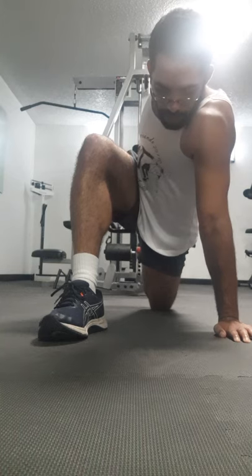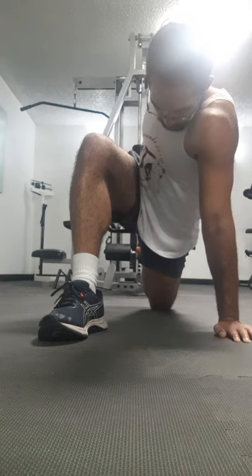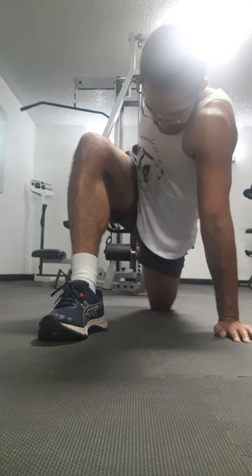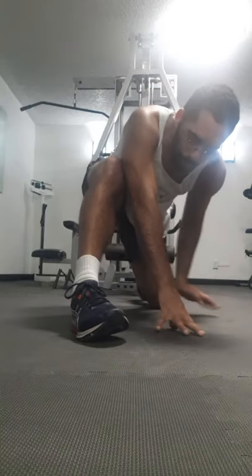Don't forget your breathing on all your stretches. This next one might be a little bit challenging for some of you.